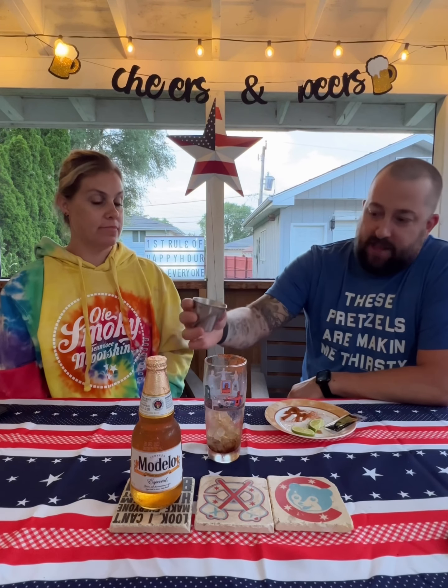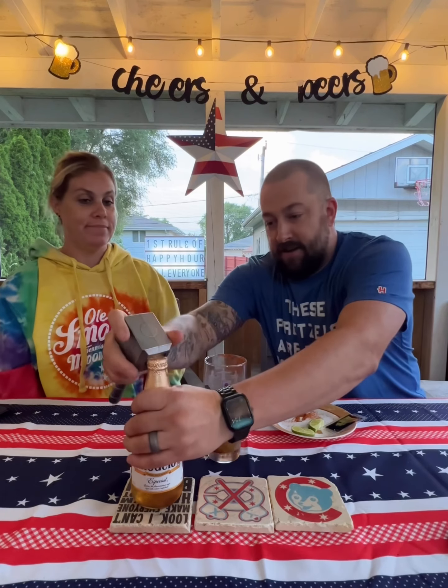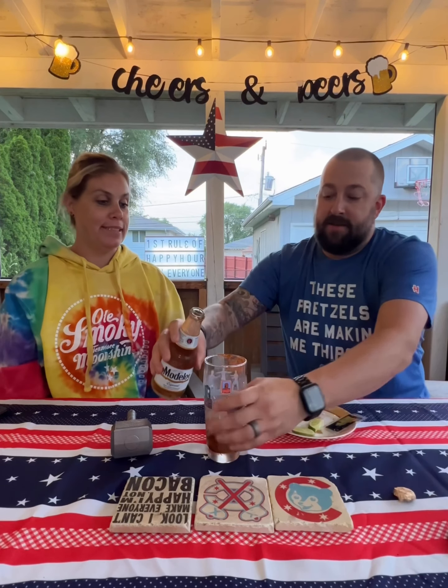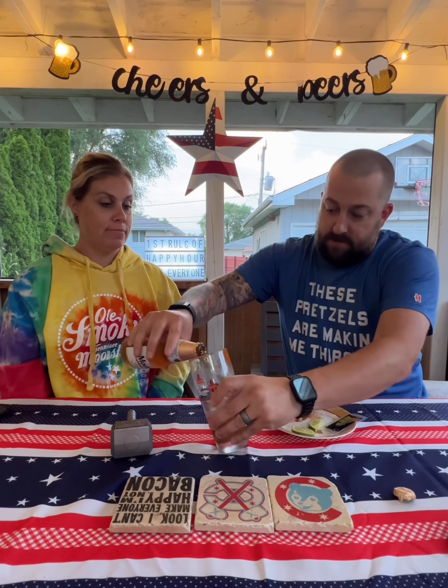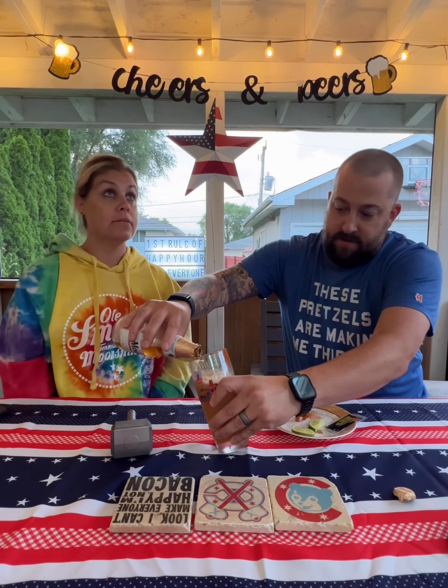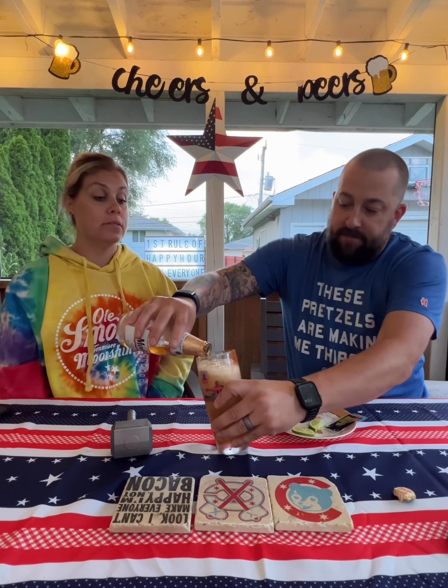We have half an ounce of fresh lime juice — that's why I only went with half an ounce. And we've got our Modelo. I love a good Modelo. I didn't spill that — oh no, you don't waste the Modelo.